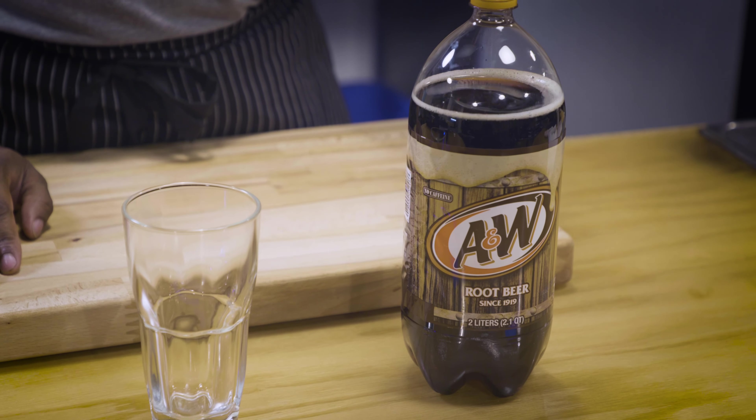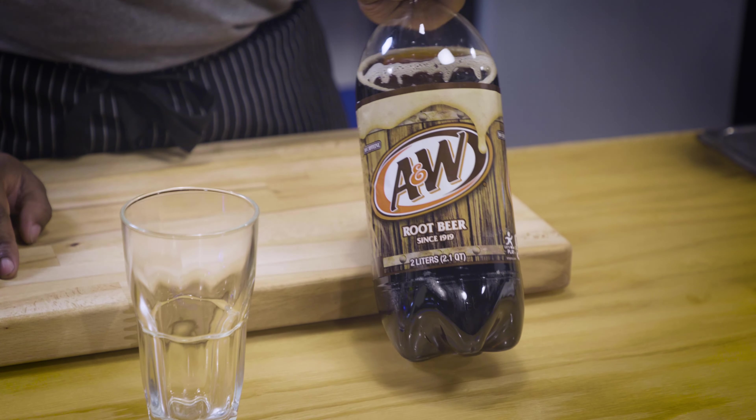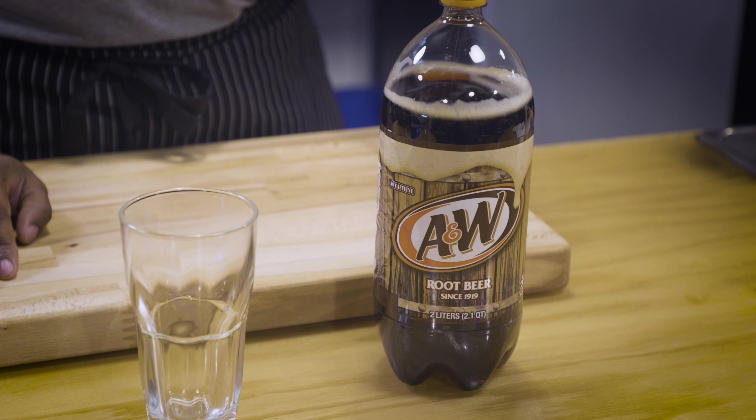Welcome to another episode of Will It Latte. Today I am pretty optimistic as we have root beer soda. I chose a pretty middle of the road root beer. Let's find out if it'll latte. Early predictions for this one — I'm optimistic. I'm predicting an A- for root beer. So let's get to it.